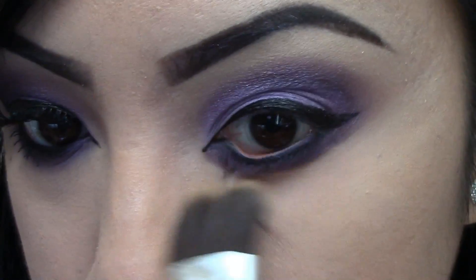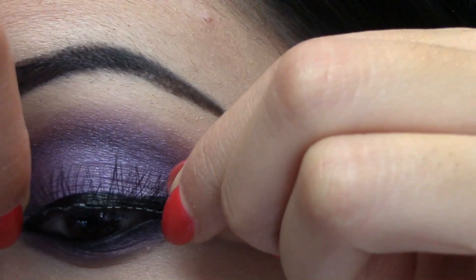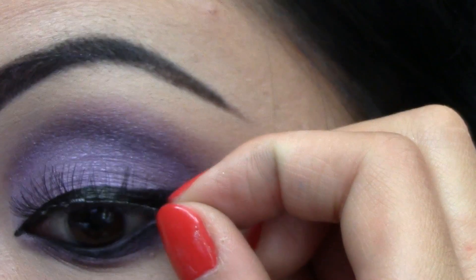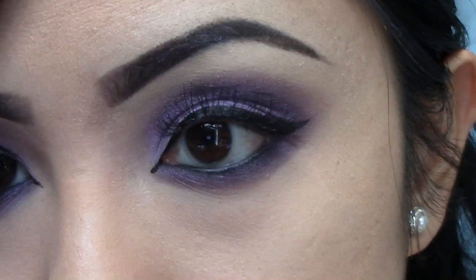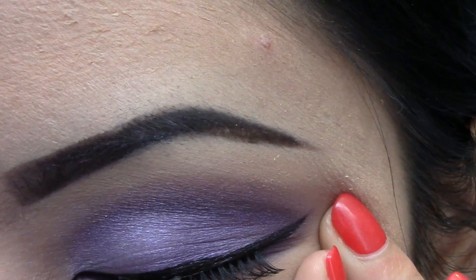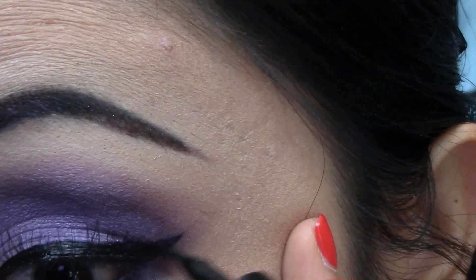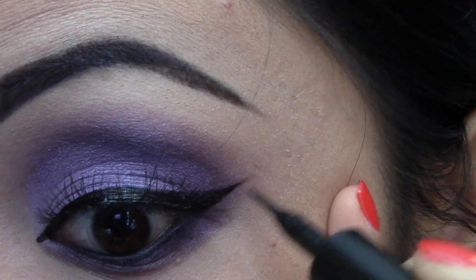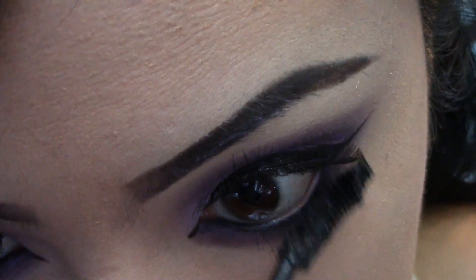Taking a larger flat brush, I'm going to blend everything in. I am applying Ardell's 122 false lashes. I like to go over my eyes one more time with eyeliner just to cover up any glue that may be showing from the lash glue. Apply several coats of waterproof mascara.